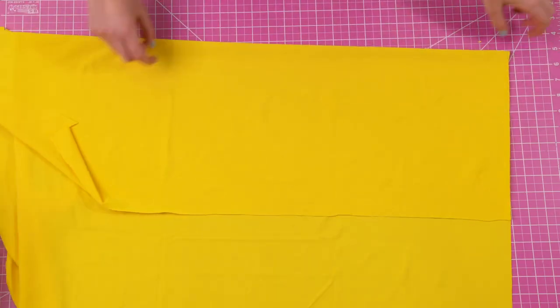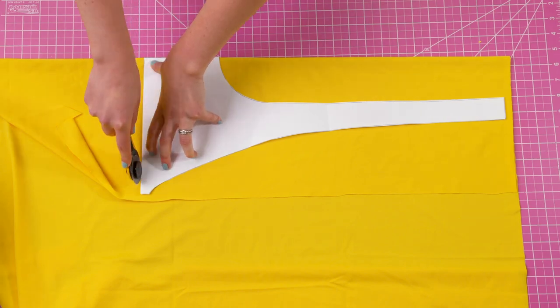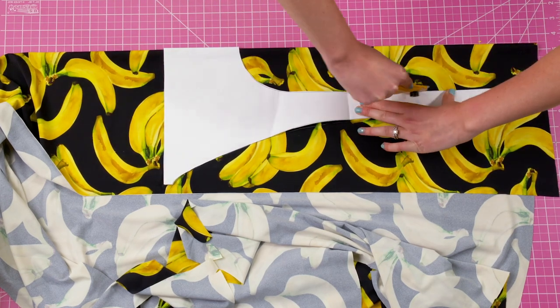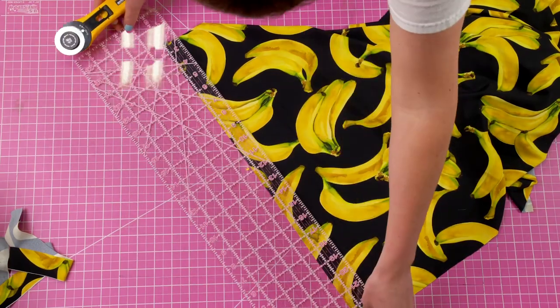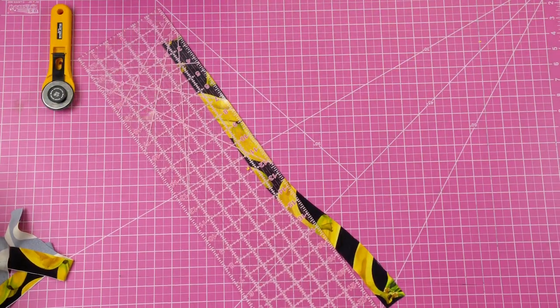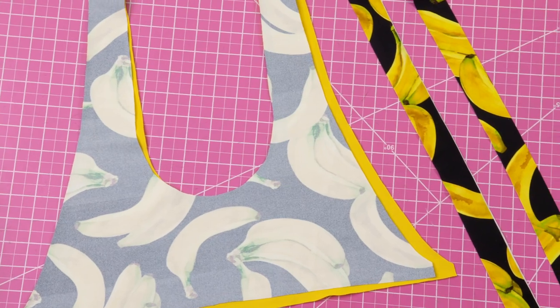The first step is cutting your pieces. You're going to cut two of the front pattern piece — one in the lining fabric and one in the outer fabric. This top is reversible. Then you're going to cut your strap pieces since it ties in the back. Cut these pieces to be one and a quarter inch by about 18 inches, and you are going to cut two straps.